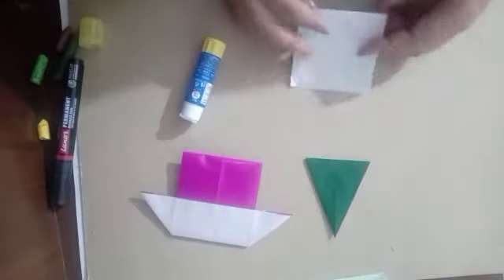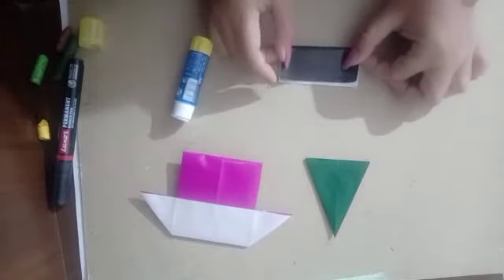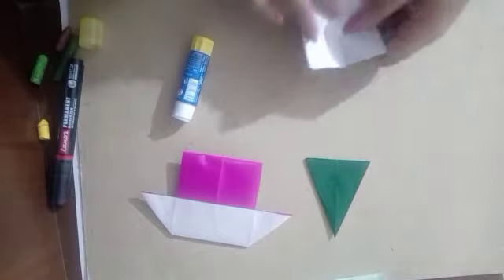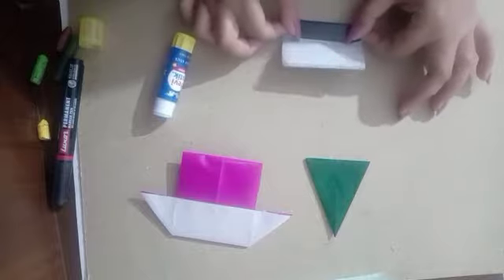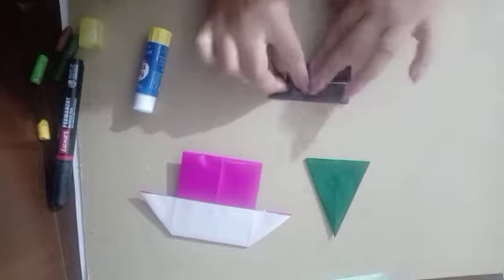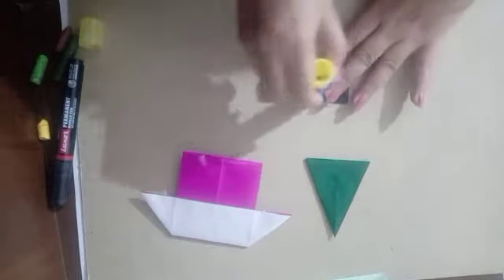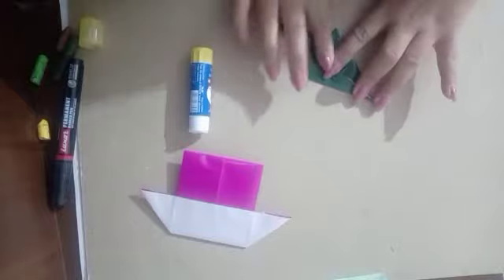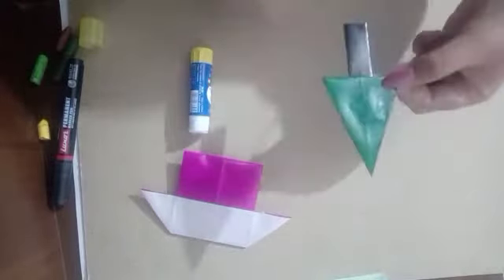Now we'll take dark brown or black for the trunk. We'll take a green sheet for the top. Our tree is also ready.